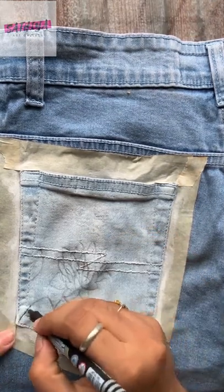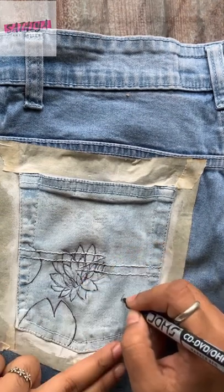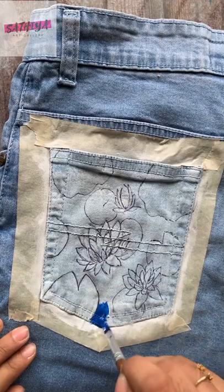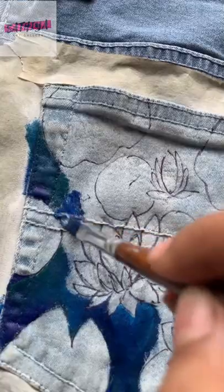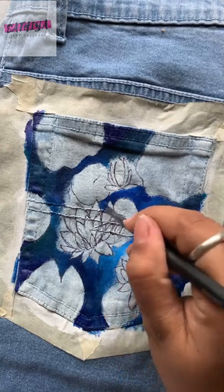I'm going to make it darker. Now, I'm going to paint the background color. It has to be water. I'm going to paint the white and green with a realistic water. I'm going to paint the leaves.